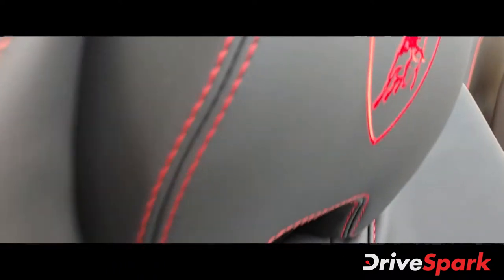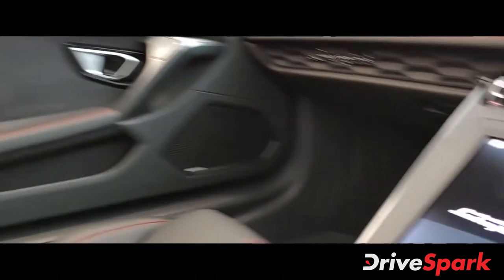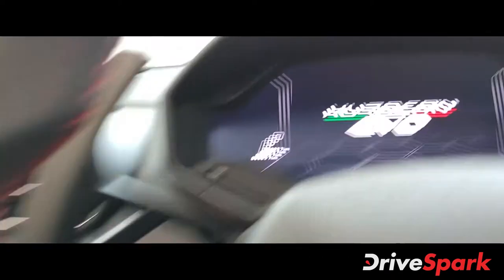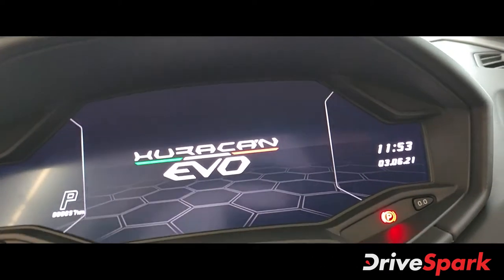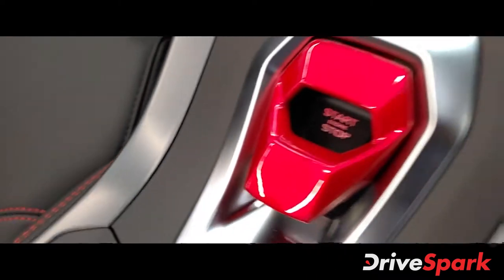You have leather and soft touch material all over. You get red stitching and Lamborghini stitched in red. There you have the infotainment system and here's the instrument cluster. And you've got your typical start-stop button — you have to flip this open.